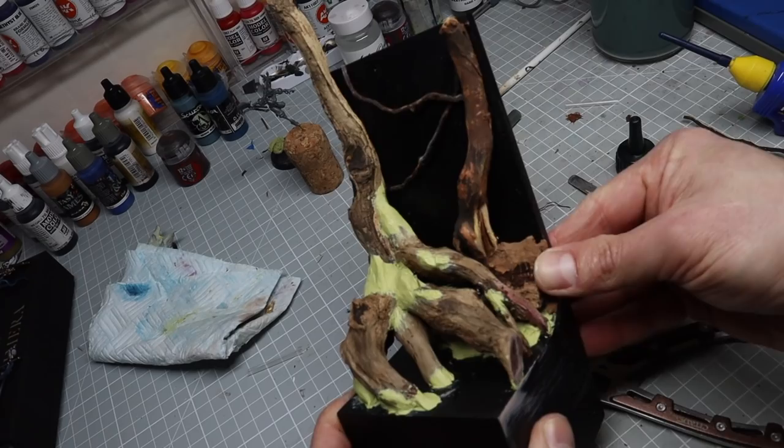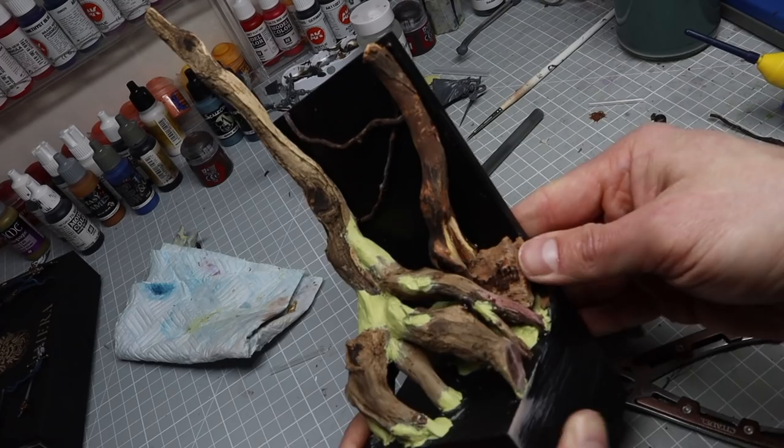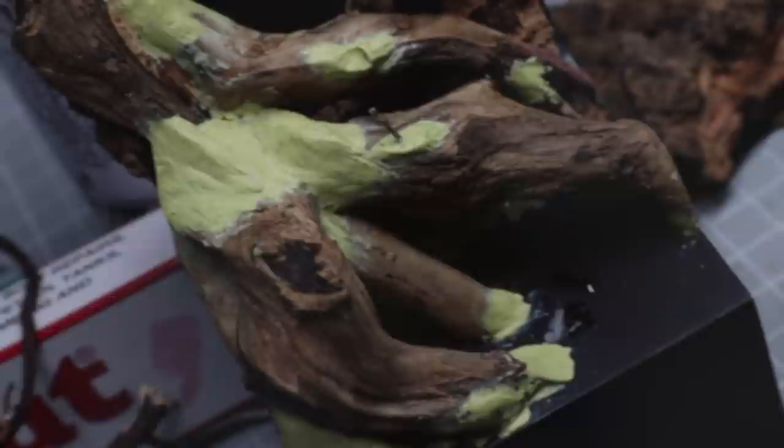I wanted to paint some vines on the backdrop, and I added some physical ones that would be in the foreground, just using some much thinner roots. I stuck these to the backdrop and tried to hide them behind the other branches.